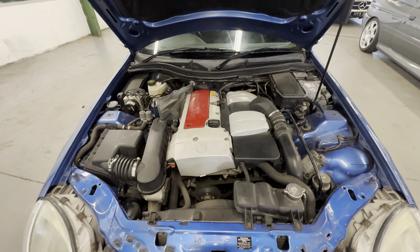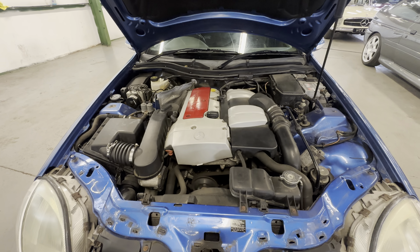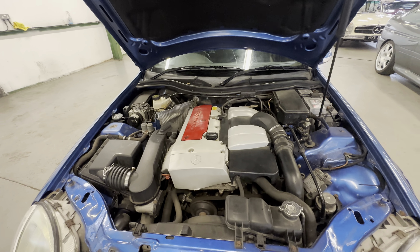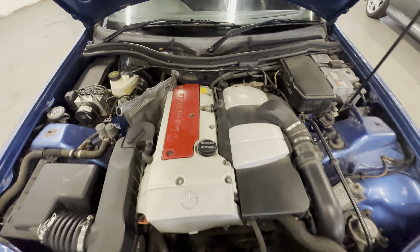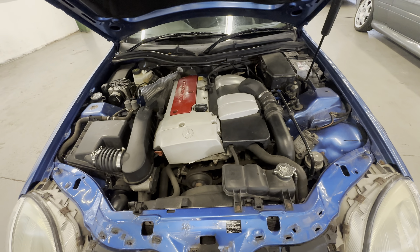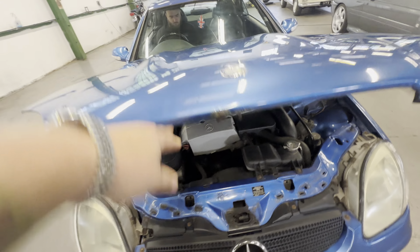Into the engine bay now — the two-litre compressor engine, nice and tidy in there. James is going to fire it into life for us. Like all these great engines, it fires straight up, no hesitation, no knocks or bangs at all. Just a little bit of squeal off the belt there, but that's all — really nice and tidy in there.